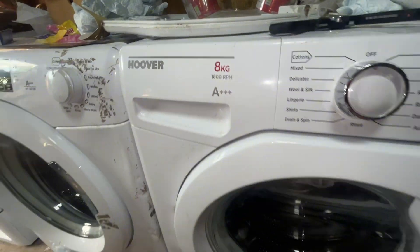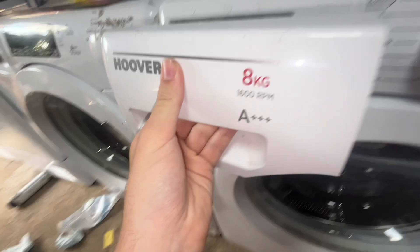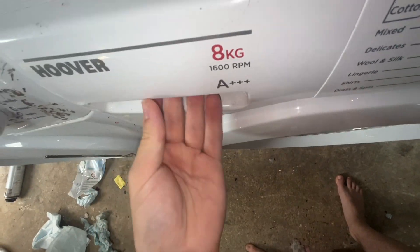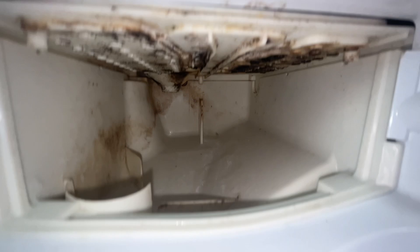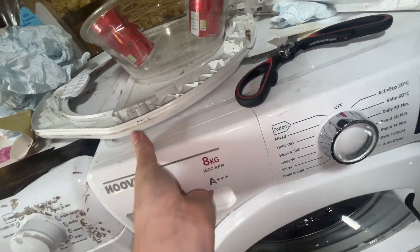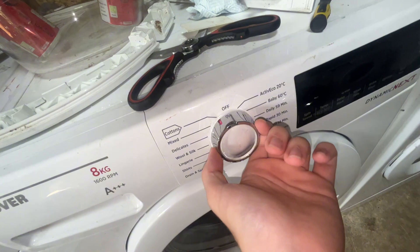Now my Hoover Dynamic Next. The drawer is a bit more dirty, there's a bit of powder left over, and the fabric conditioner compartment is a mess. But at least this one goes in all the way. It's even worse inside the machine.